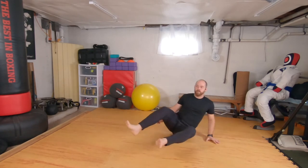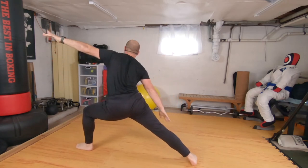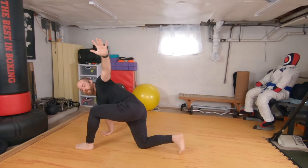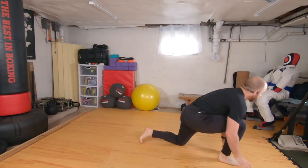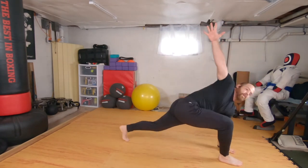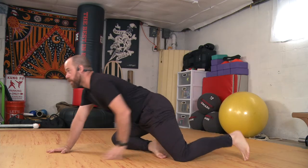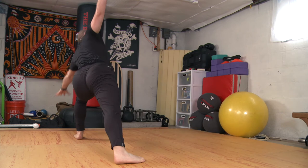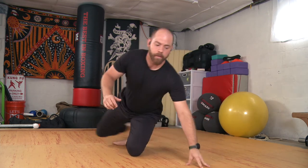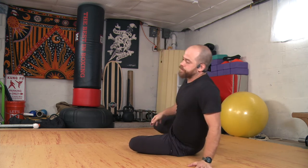Boat switch, step up, cartwheel warrior two. As I keep going, that heel lifts, knee comes down, hip comes down as I step, side bend sit. Boat switch, step up, cartwheel warrior two. Keep coming around, knee comes down, side bend sit. Boat switch — one more each side. Let's go a tiny bit faster: shift, step, open up. Knee lands, settling in. Boat switch, stepping up, cartwheeling open, all the way back down. Knee plants, side bend sit.